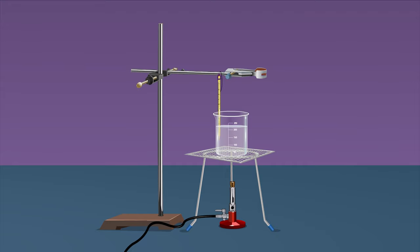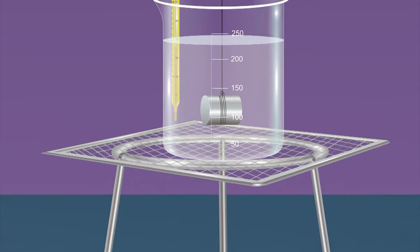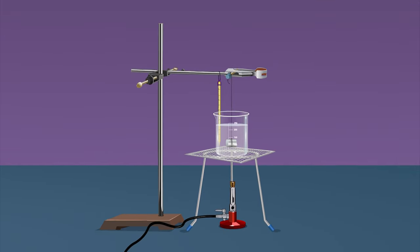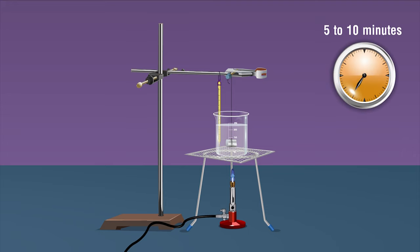Take another thermometer and hang it from the laboratory stand. Suspend the solid in the beaker containing water by tying the free end of the thread to the laboratory stand. Confirm the solid remains completely submerged in water and at least 0.5 centimeters below the surface. This step is important to ensure that the metal attains the same temperature as the water on heating. Now boil the water with the solid suspended in it for about 5 to 10 minutes.